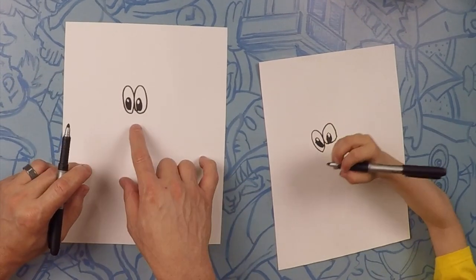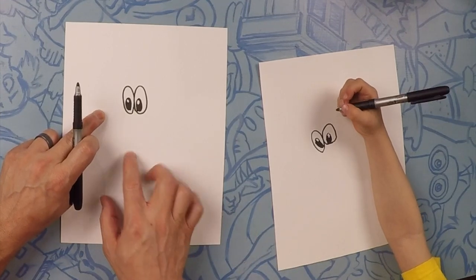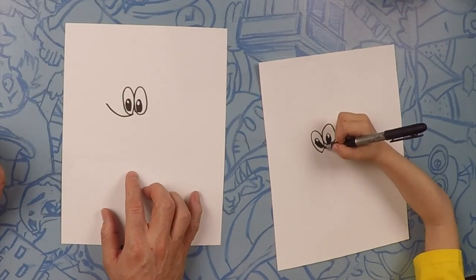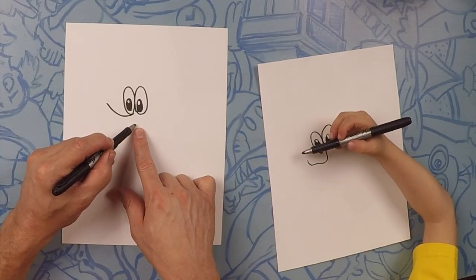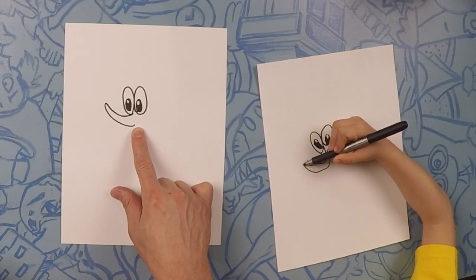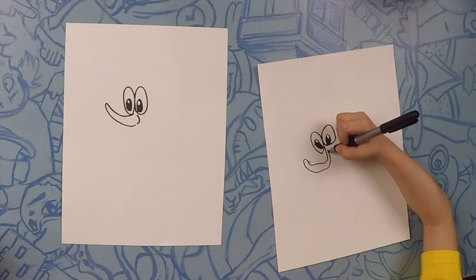That is so awesome. So now we're going to start right between his eyes and draw his nose. From right between his eyes, we're going to do a little curve outwards, about that long. Then starting a little bit down, we're going to close it off with a curve — it's kind of like a banana nose on the banana. Let's close that nose off by putting the back nostril on there. Yours looks awesome.